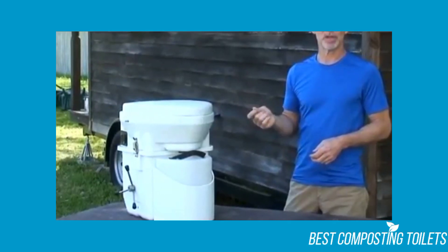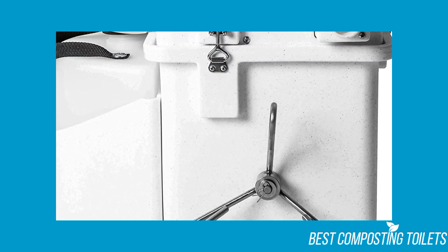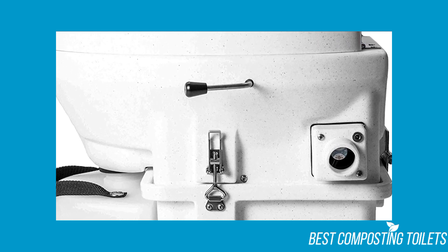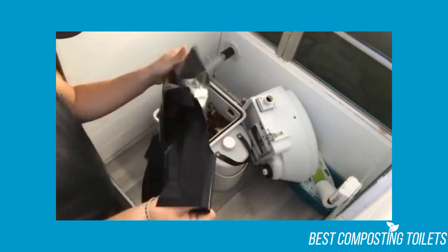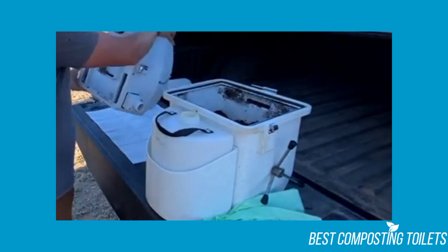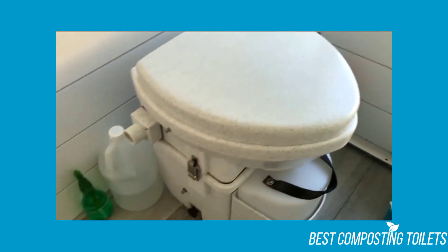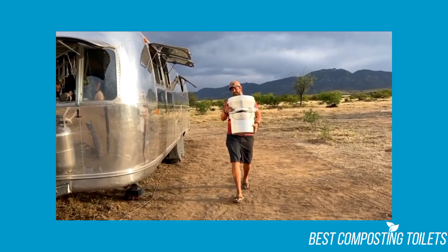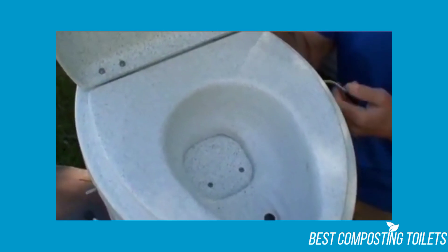Most Nature's Head Dry Composting Toilet reviews highlight the toilet's ease of installation. The entire installation process only takes about 15 minutes, as long as you have enough room — make sure you have enough room before purchasing, otherwise the toilet is useless. Nature's Head's website has complete instructions and a step-by-step video on installing and attaching it to the floor. Just make sure you follow the instructions correctly.